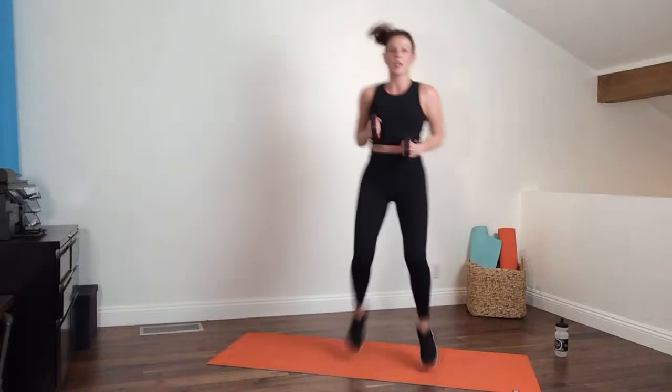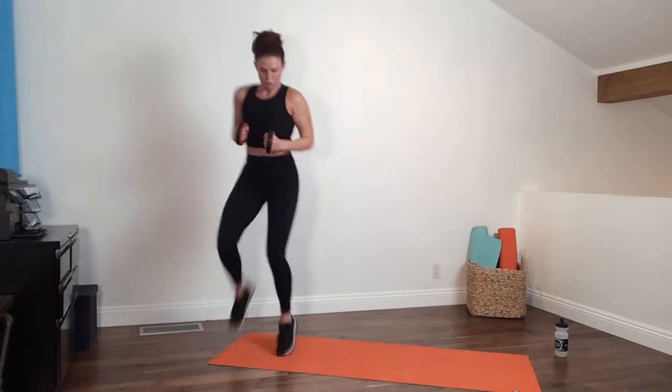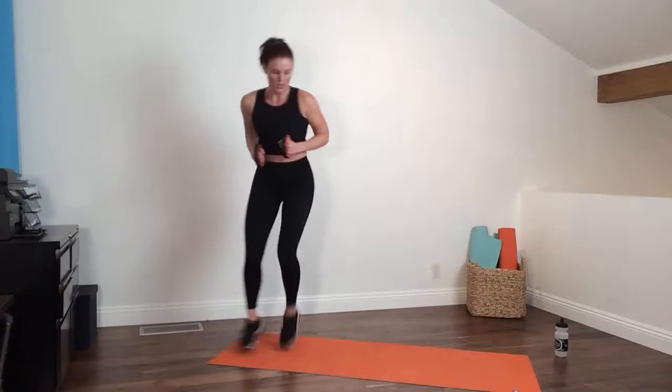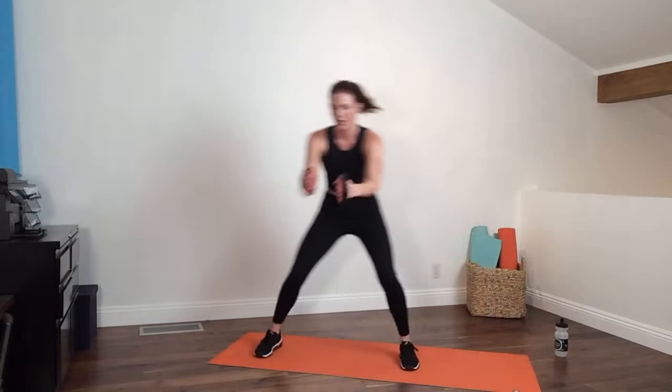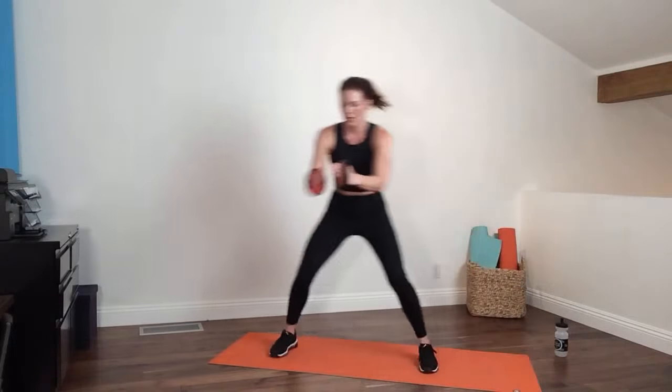Now if you started going right before, you're going to start going left — high knees to the opposite side, low shuffle pushing forward. Ready, in three, two — and go! For those who need the modified version I'll demonstrate it: raise one knee then shuffle. You have 15 seconds — last pop!